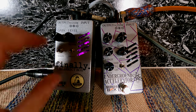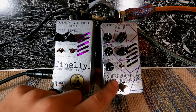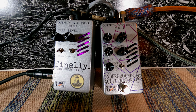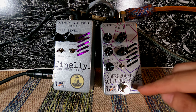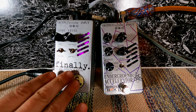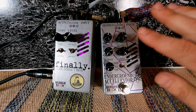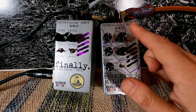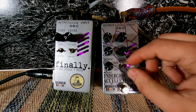We're going to ignore the Finally for a moment and take a look at the Underground Accelerator. For the purposes of this portion of the demo, my signal will be coming into the Underground Accelerator, passing through unsaturated through the Finally — just my dry signal coming out — and we're going to focus on this because we still get the gain from the Underground Accelerator.